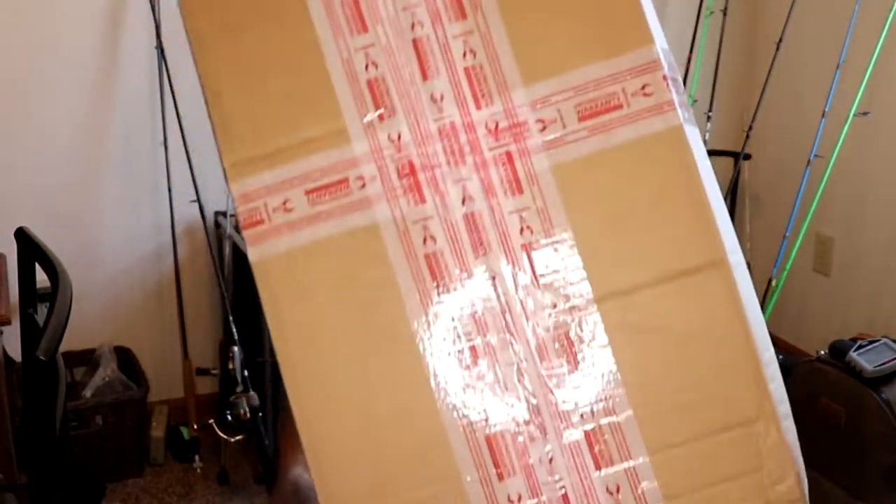Alright, what is up guys, welcome back to the channel. Got a big box here and I'm sure you can tell by the title what I'm opening. Ordered all new hunting gear for this year. I'm sitting on the floor because it's kind of easier to open the box that way. I went back and forth between a bunch of different brands — Sitka, First Light, Badlands — and ended up going with Badlands.